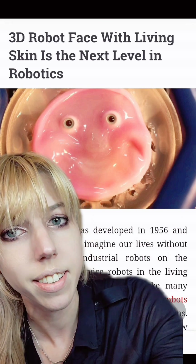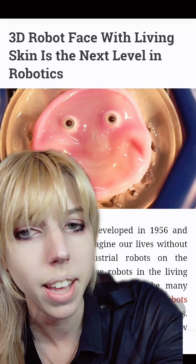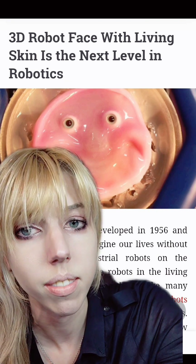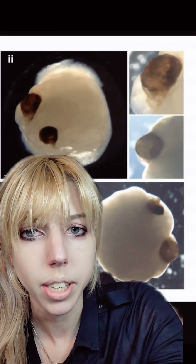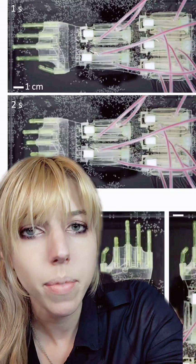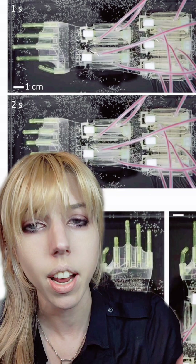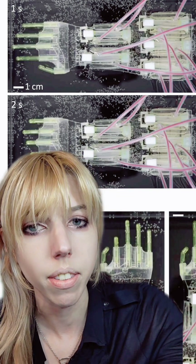Do you guys remember the flesh thing? The human skin that could smile and could become a living, healing skin for robots? And of course the robots that were made literally with human brains operating them. Well, now we can make limbs that are able to move like a human's hand because they're made out of human muscle tissue that operates that hand.